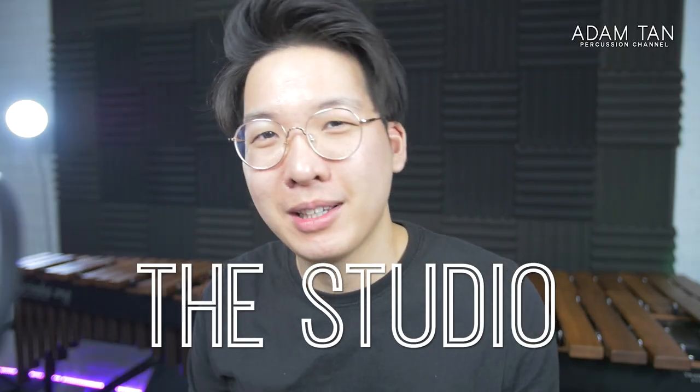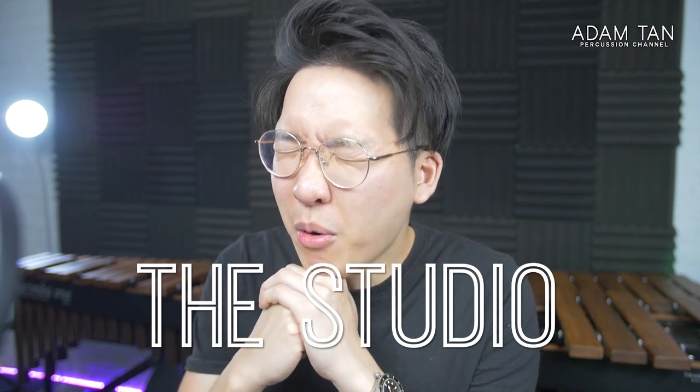Good morning and welcome to another episode of the studio. My name is Adam and today, yes, I'm getting back into it — it's a let's watch.